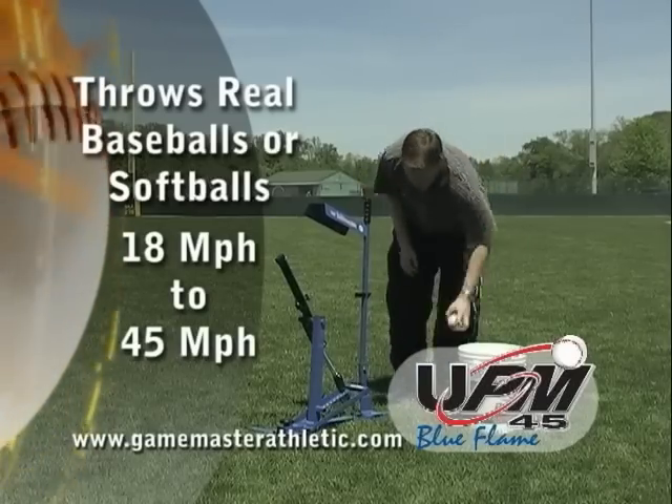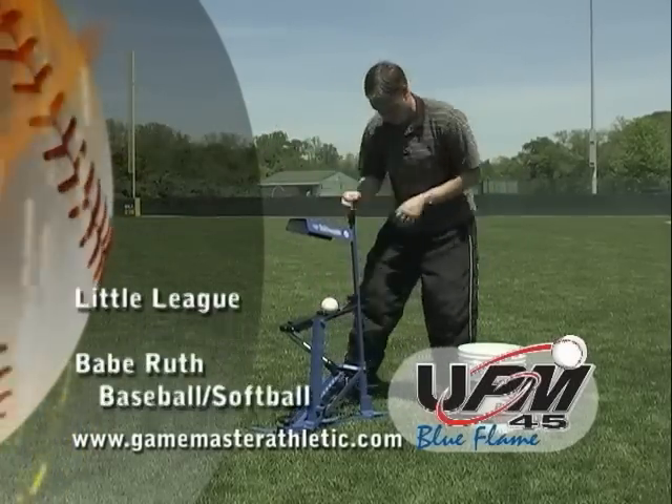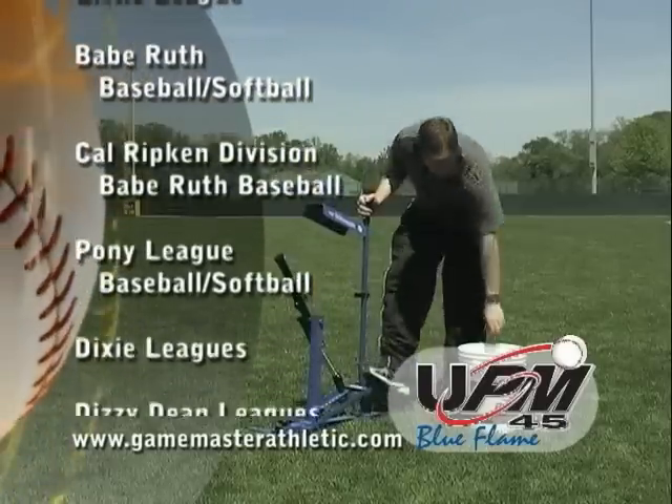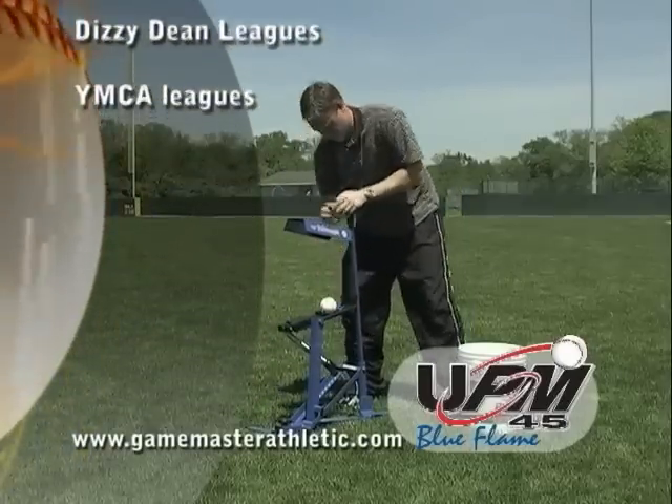This machine has been authorized for use by teams in the majority of the youth leagues in America, including Little League, Babe Ruth Baseball and Softball, the Cal Ripken Division of Babe Ruth Baseball, Pony League Baseball and Softball, Dixie Leagues, Dizzy Dean Leagues, as well as YMCA Leagues and others.